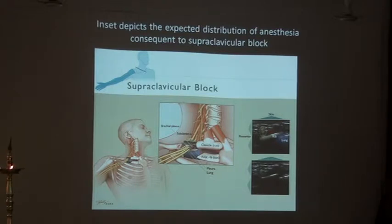In children, it was extremely difficult to comprehend that a supraclavicular block could be given because the dome of the pleura was always a little higher up than in adults. But now that we can see all these structures, it's become much easier.